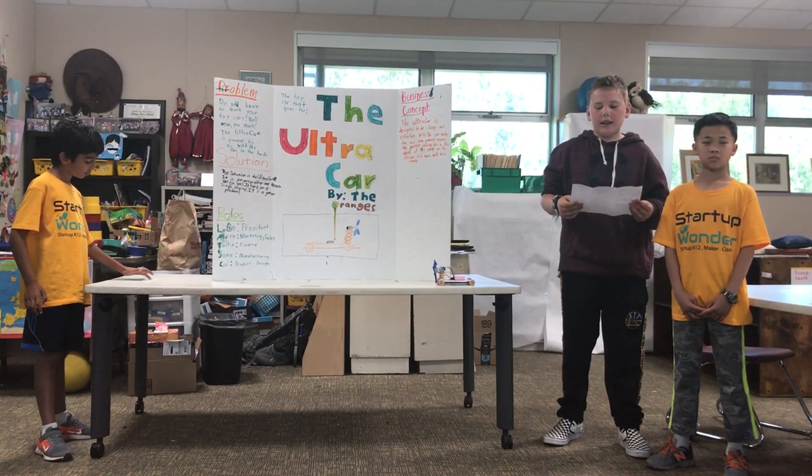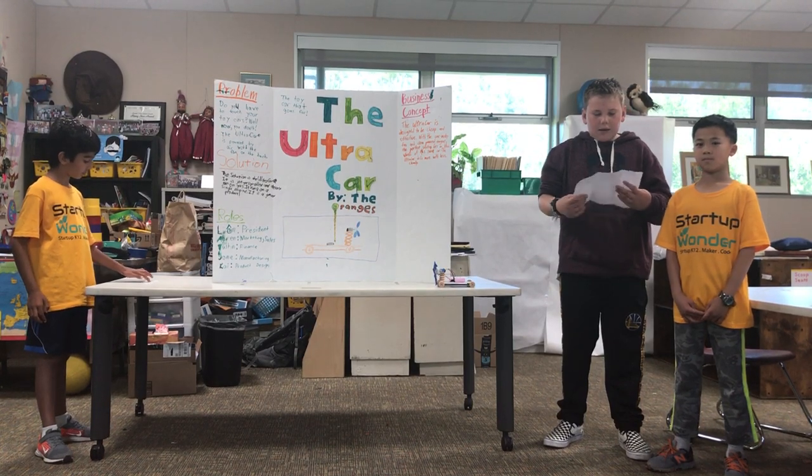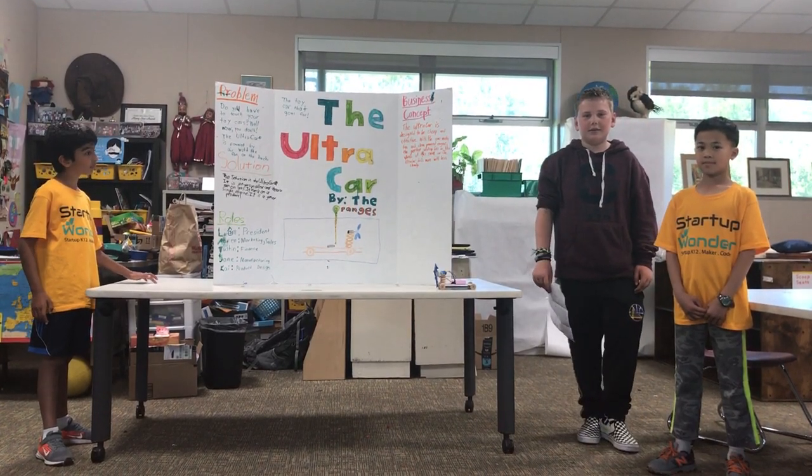Estimated Cost. The estimated cost is $5. Material List: cardboard, popsicle sticks, dowels, and straws.